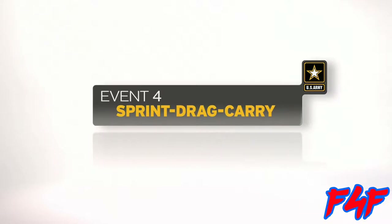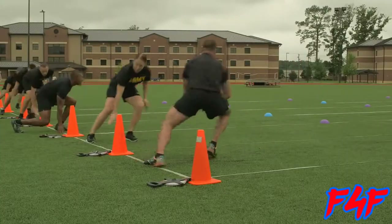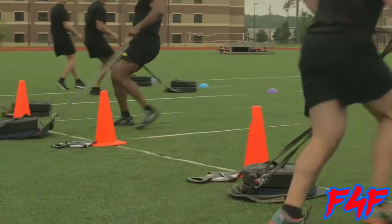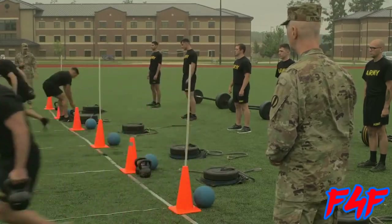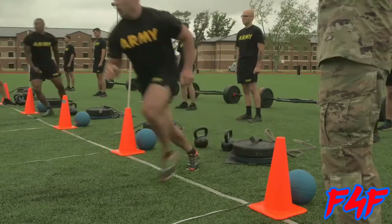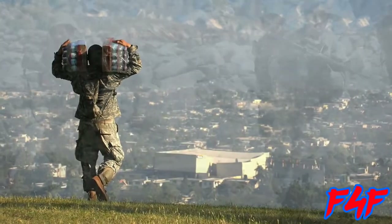The sprint drag carry is the fourth event. The event is timed and tests a soldier's movement skill under anaerobic conditions — sprinting, dragging, carrying, turning, and moving sideways. The event replicates three different ways of operating: moving a casualty to safety, moving supplies, or moving under fire.